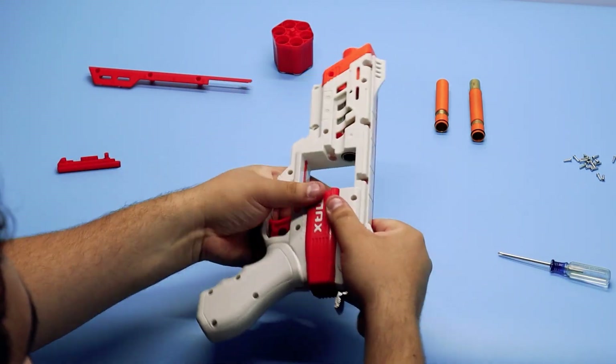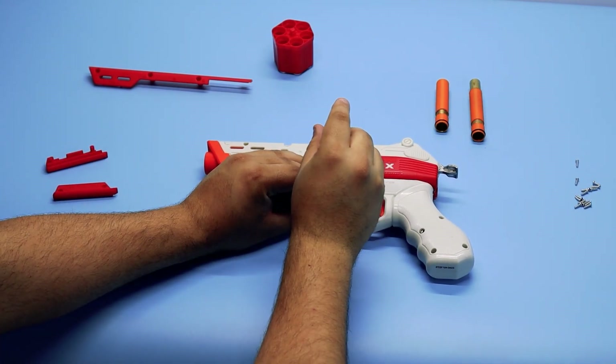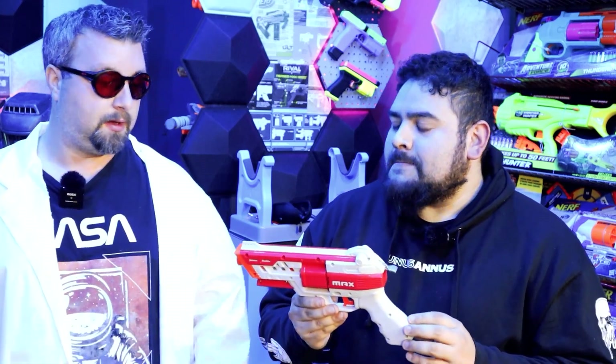What about the spring and plunger — did you do anything there? The spring is a Worker Swift 1.6, slightly cut down. That's the same spring that's currently in there since we were doing some testing with various springs. So it's essentially the same as stock — you could probably squeeze a little extra out with an additional coil or so.